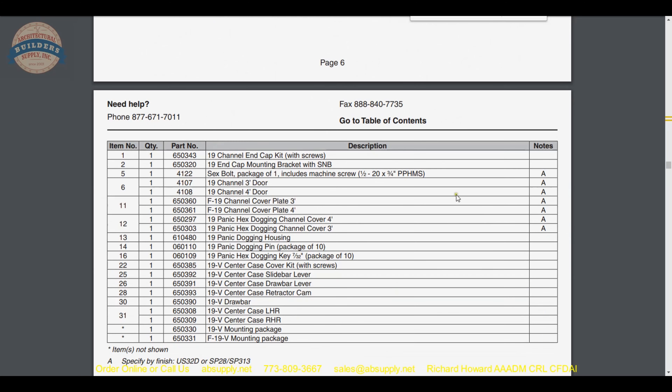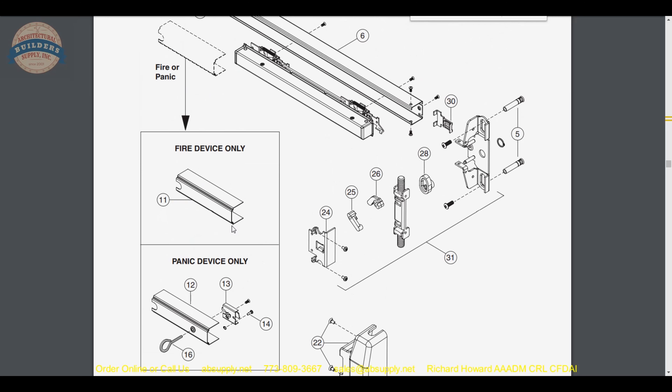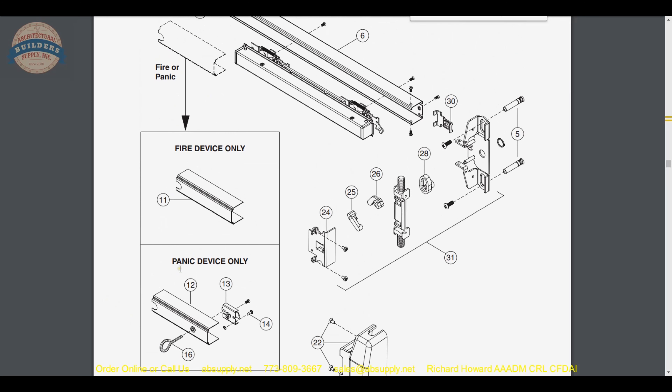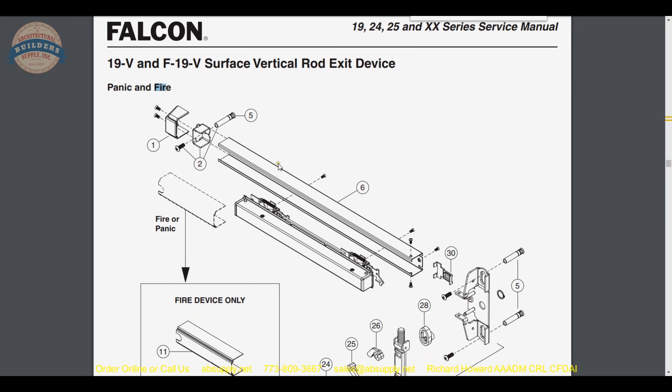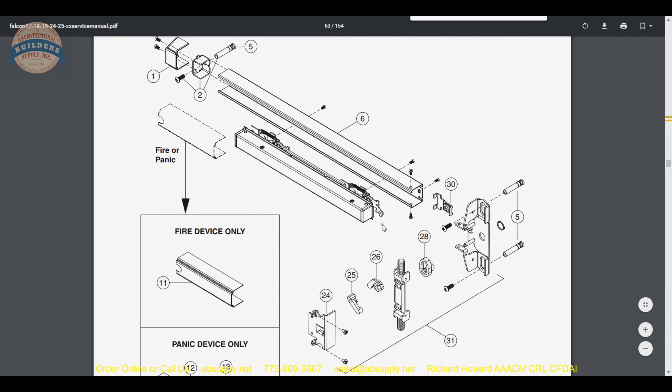Same chart of part numbers, which is handy. This client happened to order the end cap, the pins, the dogging assembly, and the dogging key as well — so they probably had a little bit of damage or are just rebuilding it. The document being available is what's handy to get you to pick up the other part numbers you need to successfully order all of the pieces you require.